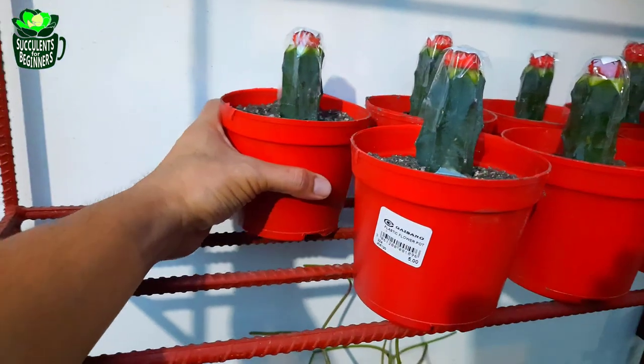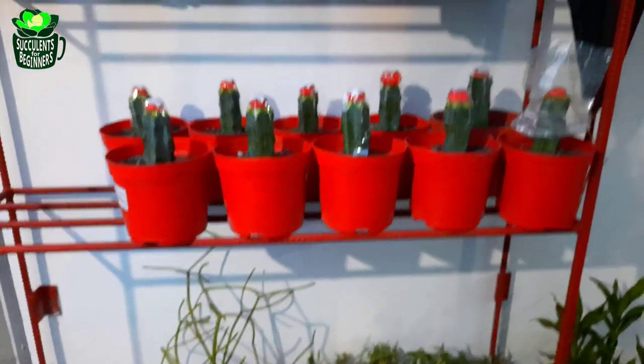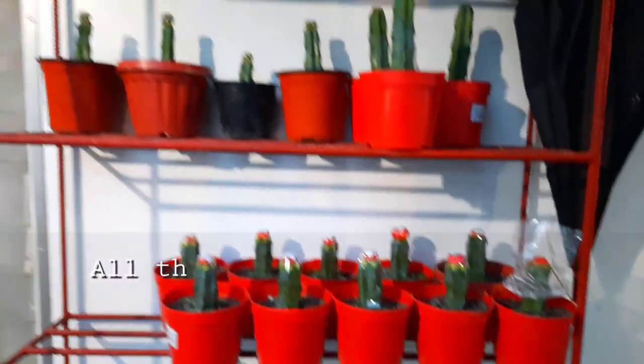If you want to see how I graft a moon cactus, check out this next video.